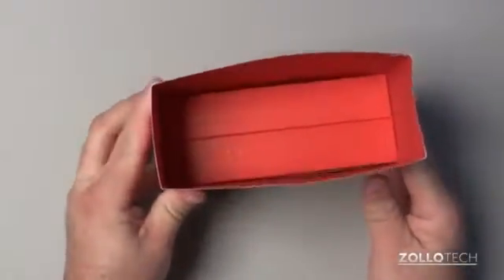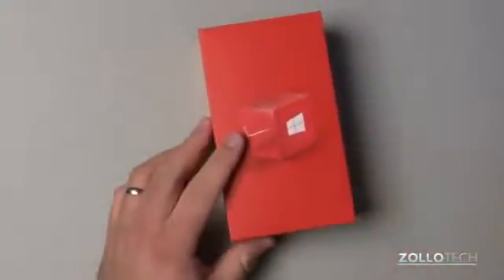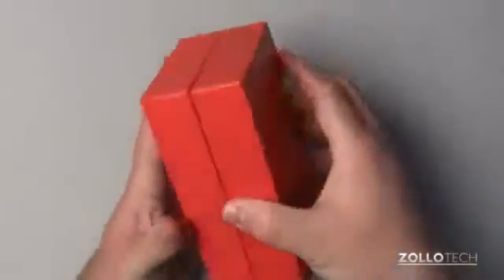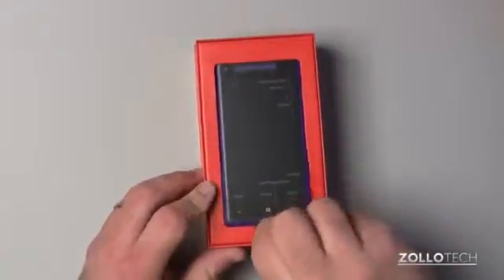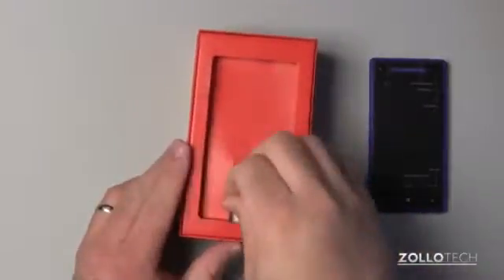We did take a look at the lower model, the Lumia 822, and it has pretty impressive specs. Let's open this up. You can see here's the phone itself. Let's pop this out — we'll look at it in more detail in a moment. Let's see what's in the box here.